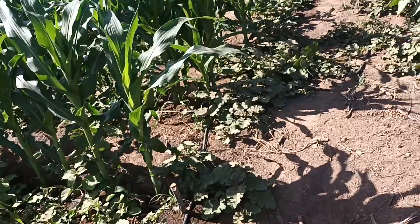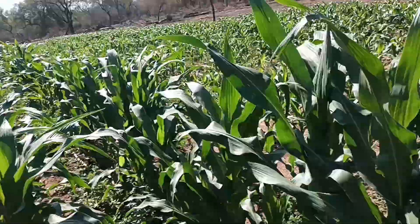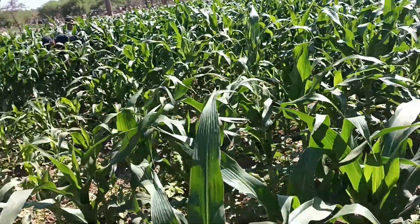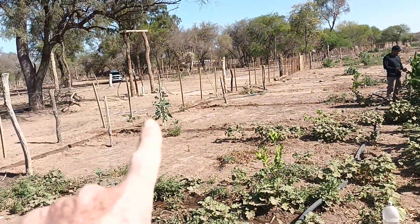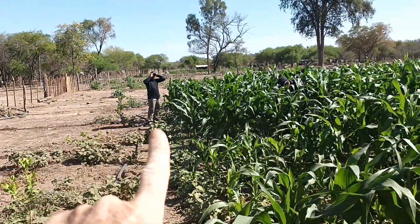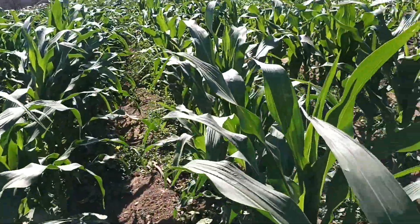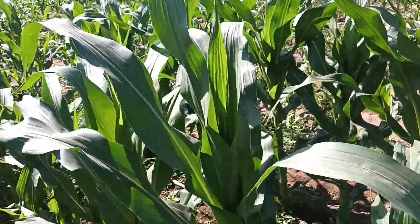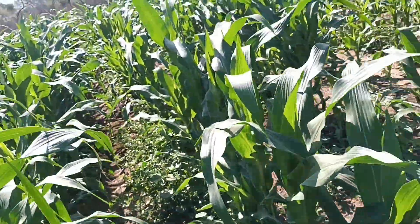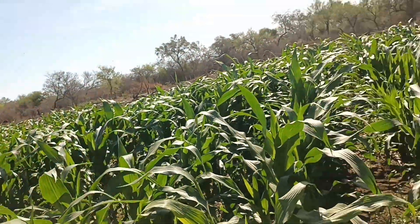Here we have a bit of the produce — what happens when you have water. The pump is there in the middle of the charcoal. This is done with drip irrigation in the dry season; we haven't had rain since April.